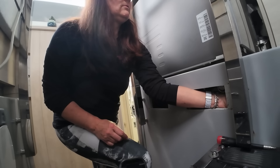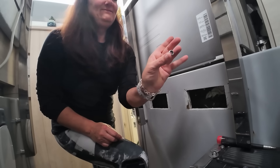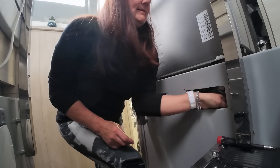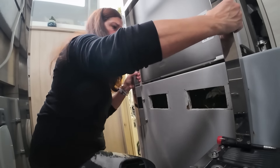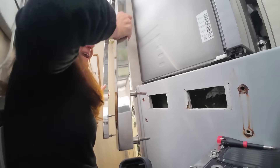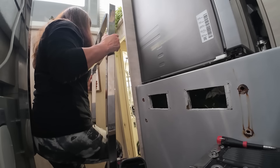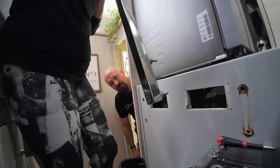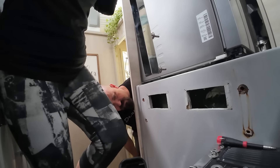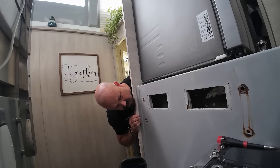Now with any luck, this guy will just come right out. Success! Yes. There's a hole there — that's bad. Good job, babe. Thanks. I think we might need to get a little bit of rust remover.